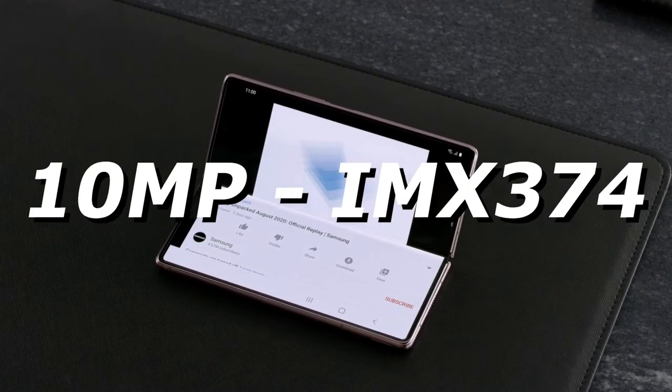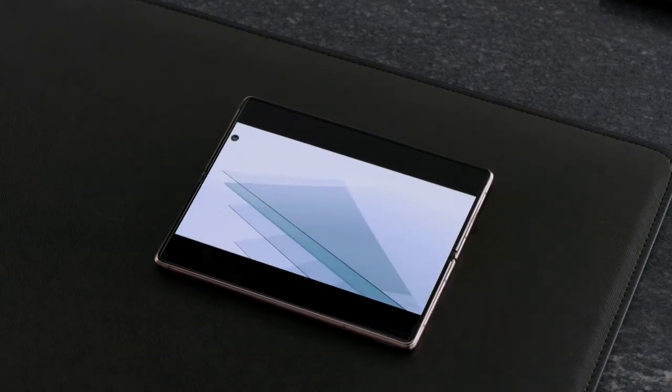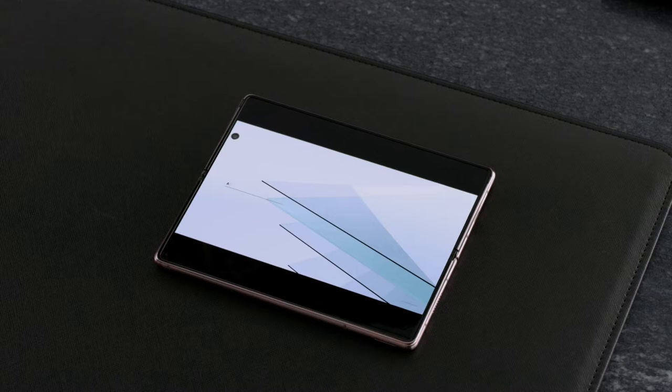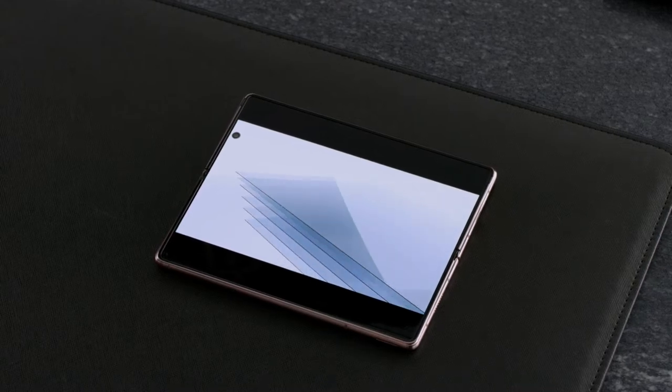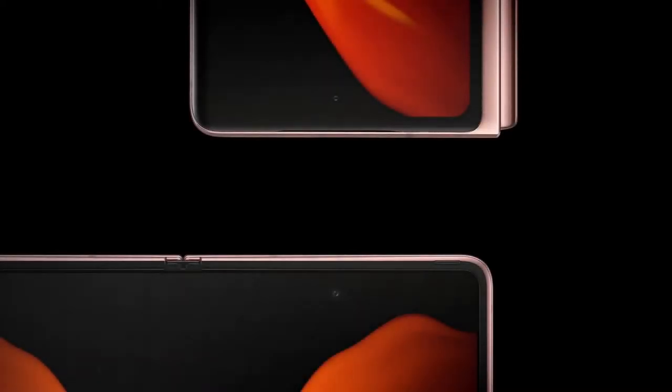The 10MP sensor is the same that Samsung used on the Z Fold 2 — in fact the original Fold came with the same 10MP sensor on the front — while the inner 16MP sensor will be the IMX 298 launched in 2015. To Samsung's credit, the inner camera would be placed under the display, but we're not sure of the outer one just yet. I guess we'll have to wait a bit to find out.